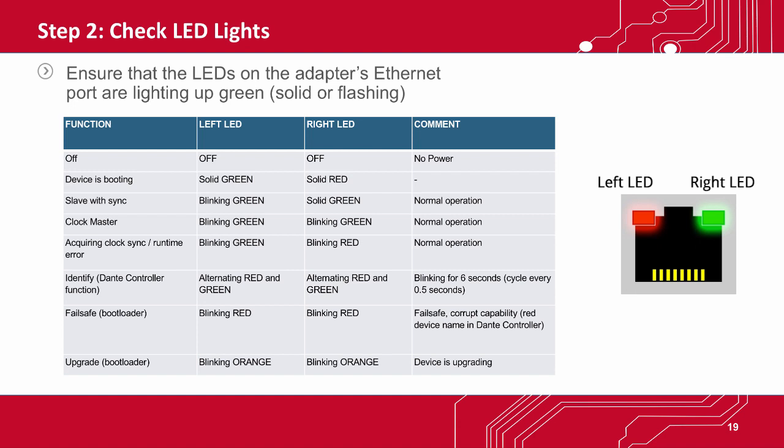For instance, if the lights are off, it indicates there is no power. If the left LED is solid green and the right one is solid red, the device is booting up. If the left LED is blinking green and the right one is blinking red, it means it's in the process of acquiring clock sync.